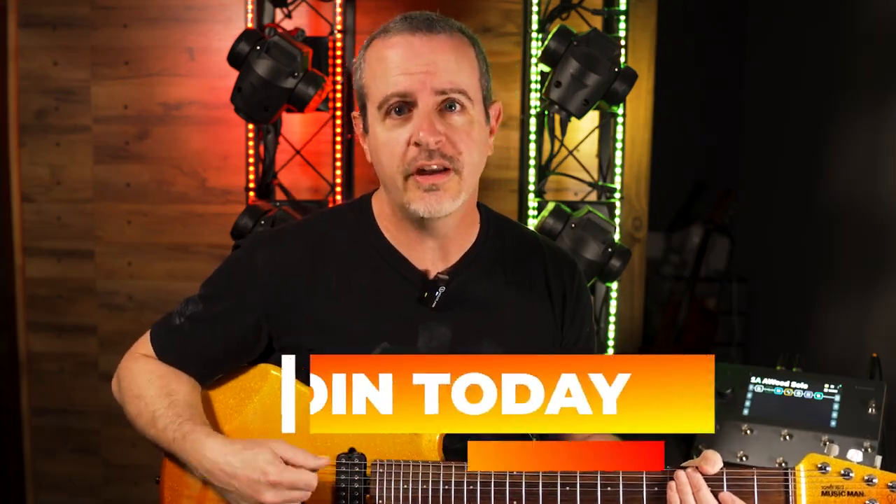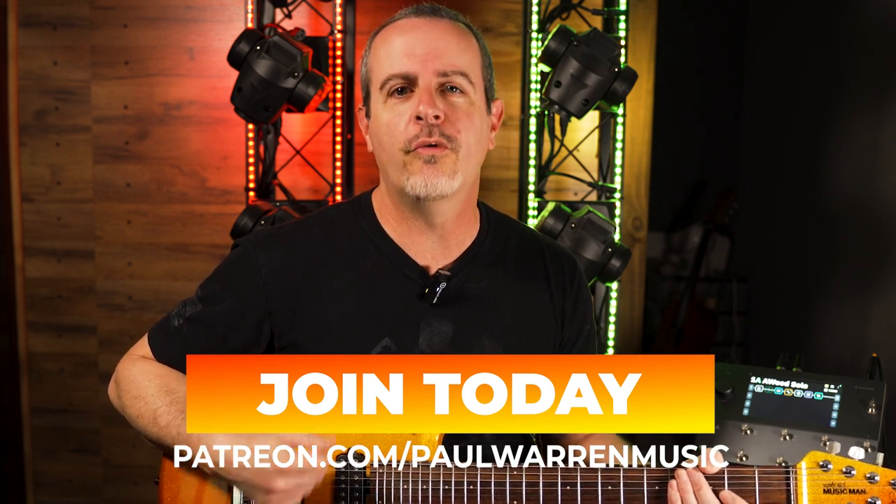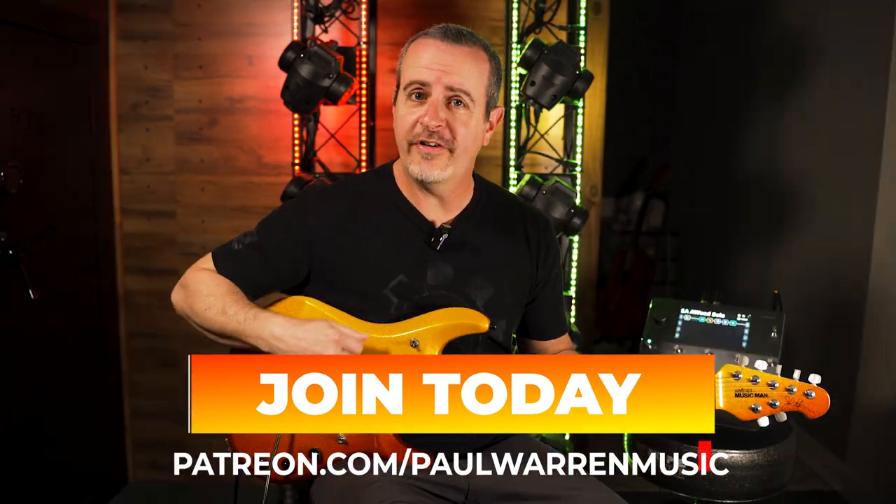If you'd like to support my channel through Patreon, I just opened my page there and you can do that at patreon.com/PaulWarrenMusic. There you'll find all sorts of goodies like downloadable tablatures for my videos as well as backing tracks and access to private lessons.